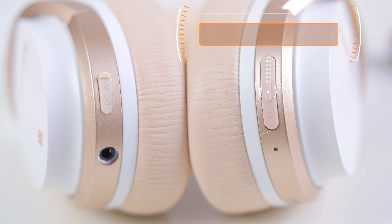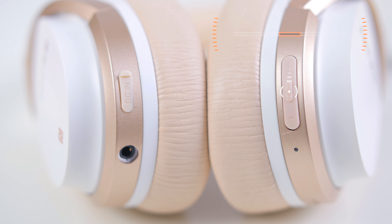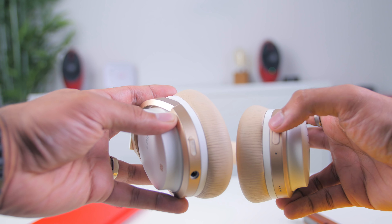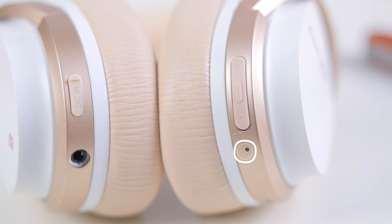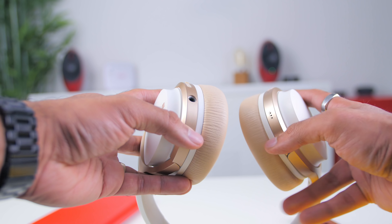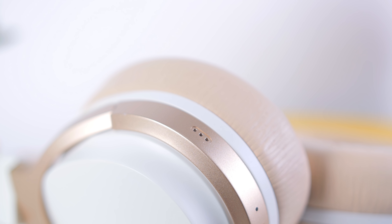There's also a multifunction button in the middle of the volume buttons, which works to turn on and off the headphones. The same multifunction button is used to pause and resume music. There's also a status light indicator. Next to it, there's a microphone so you can make and receive phone calls. For the full list of call button features, I'll link it down below — there are even features like three-way calling and calling with two mobiles connected.